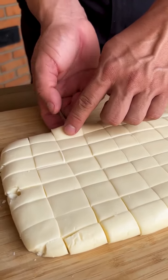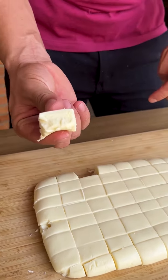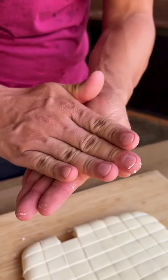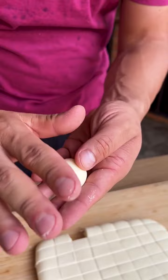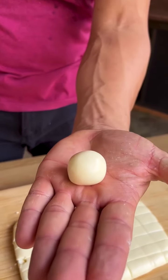Now I'm going to take a square and round it, forming a little ball. It will look like this — in the shape of a ball, very easy to make. I'm going to do this with all the dough and reserve the balls.